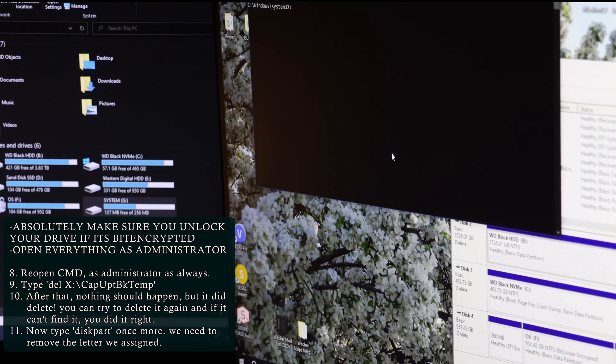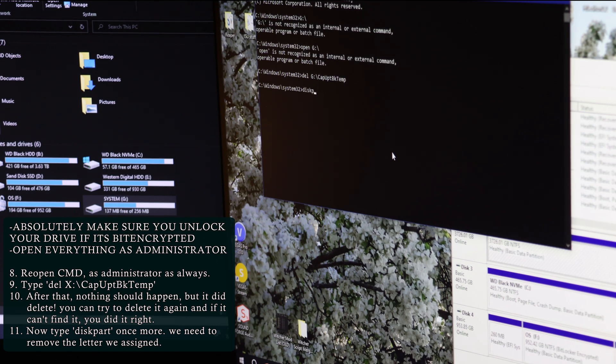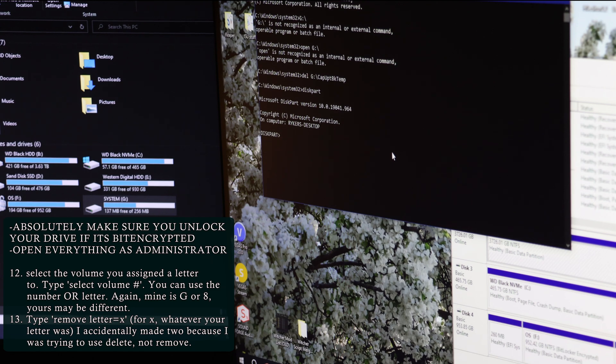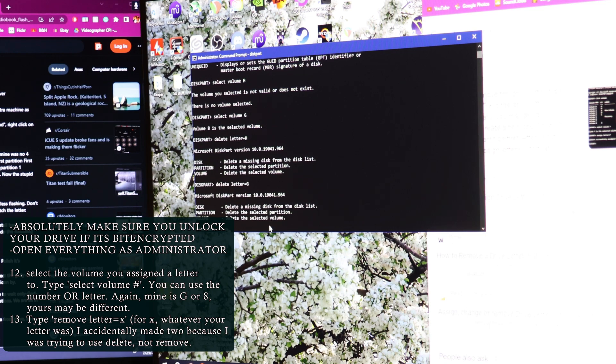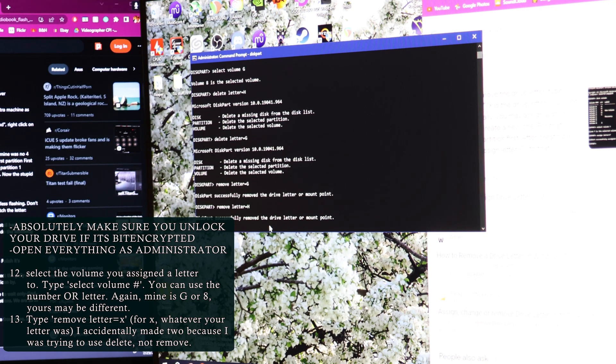Close Command Prompt, reopen it as administrator. You're going to type 'del G:' — whatever your letter is — then 'BK temp' — the full path. If nothing happens, you did it right — it deleted it. You can try it again, and if it says it can't find the file, you did it right. Now go back into diskpart, select that volume you just assigned, and we have to unassign that letter. Do not type 'delete letter' — you have to type 'remove letter equals' whatever letter you assigned.